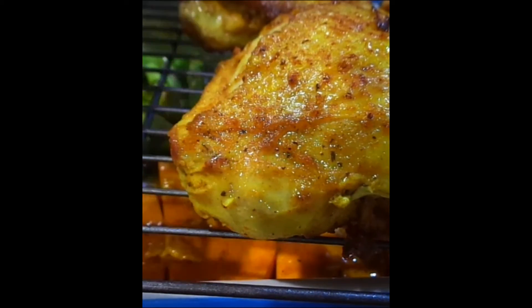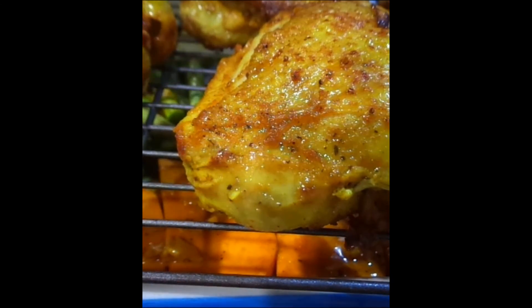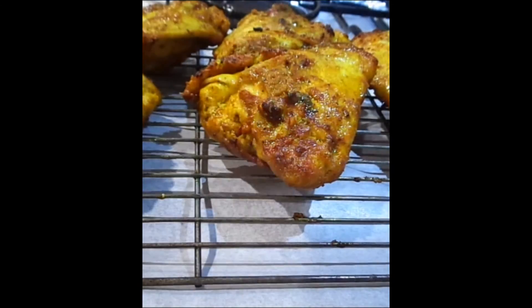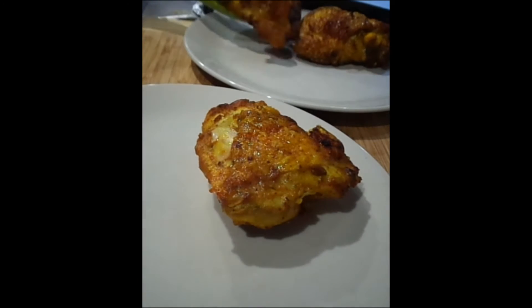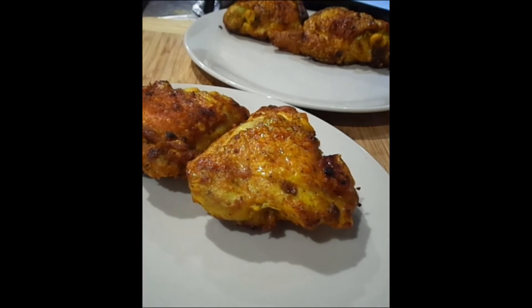It goes in the oven for probably about 20 to 30 minutes, depending on how long it takes to cook your vegetables. Don't forget to use a thermometer and check the temperature of your chicken — I always go to 65 degrees. Make sure it's 65 and over. Here I am just plating up the chicken pieces — these are chicken thighs.